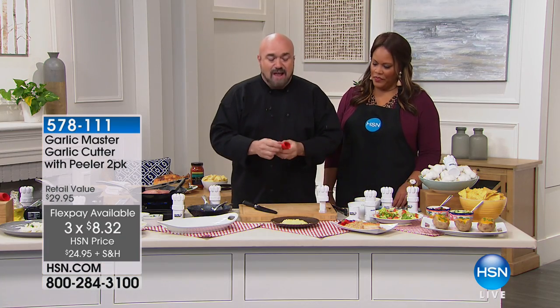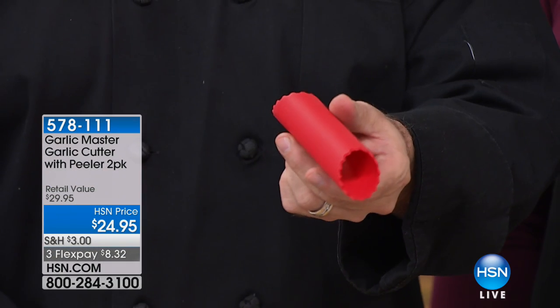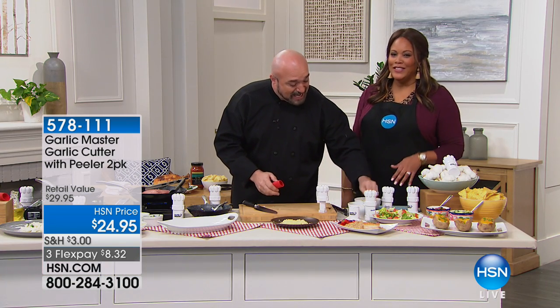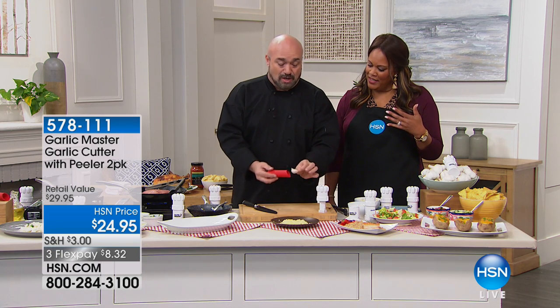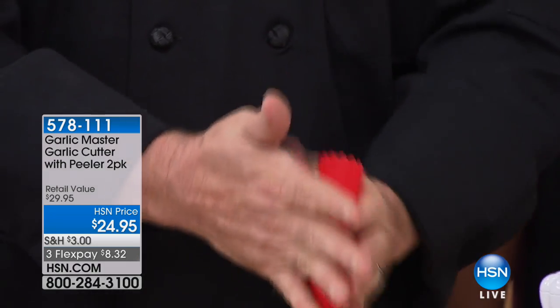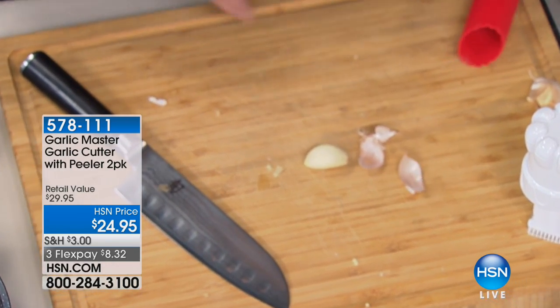Every one of these sets is going to come with two garlic peelers. This is all about not getting it on your hands. So just like this with the skin on, there's no odor. All you're going to do is slide it in. You can roll this on the cutting board — I prefer to do it like this. You can feel when it goes through the skin. I'm just going to drop it down. Look — there's my garlic, there's the skin.